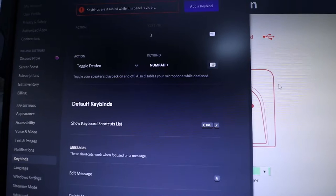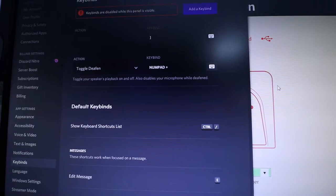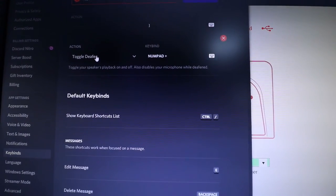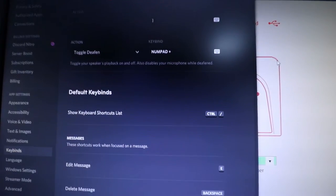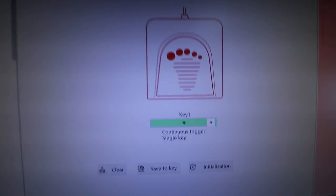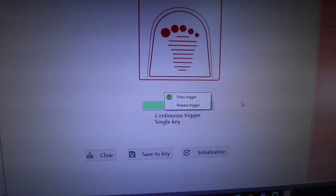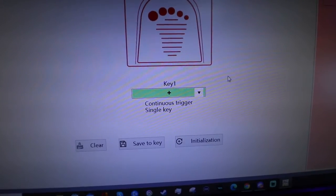The reason I got this is for the stream. When I'm streaming, I don't want people to hear me talking to chat. So I'll use the foot pedal to mute Discord, talk to chat, then unmute. My key bind to toggle deafen — which mutes me and mutes everybody in my Discord — is Numpad Plus. So I'll go over here and make this the same key bind: Numpad Plus. You can set it to trigger on press or on release. Once we have that set up, go ahead and save to key — successful.